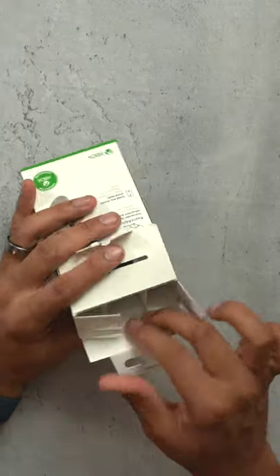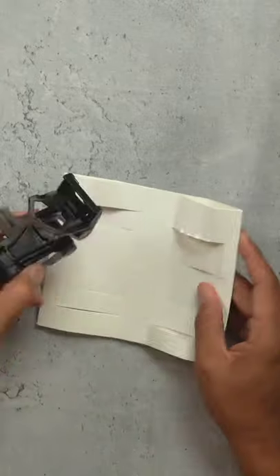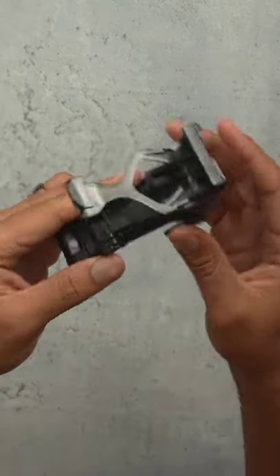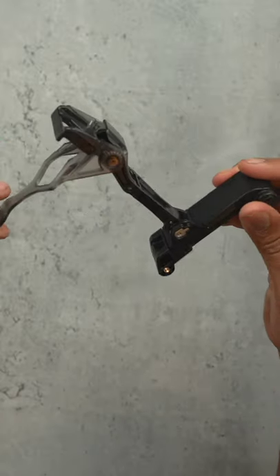The Mobile Gaming Clip — inside the box you have this plastic piece and that's it. This is the Mobile Gaming Clip. It is a very simple product to use. It opens up and it's sort of like a grip and a clip.